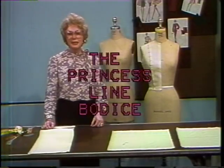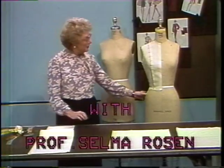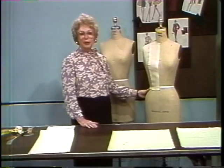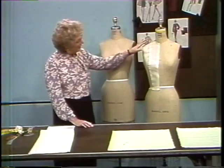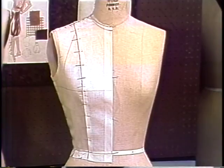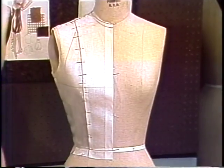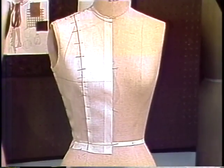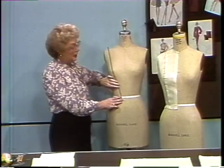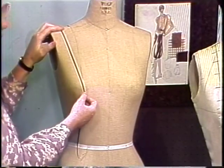Hello. Today's lesson is the Princess Line Bodice. The Princess Line Bodice is a fitted waist that uses seaming to make the garment fit to the form rather than darts. When the seam follows the Princess Line of the form, the bodice will closely resemble the basic bodice with shoulder dart and waistline dart. However, the Princess Line can originate at any point above the apex and terminate at any point below the apex. This makes it a particularly good bodice for designing and being creative.